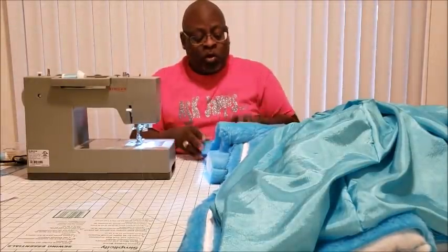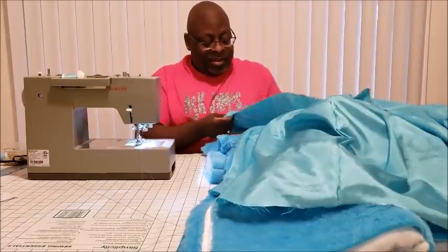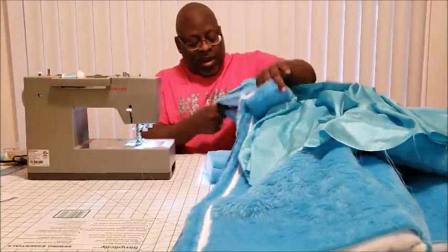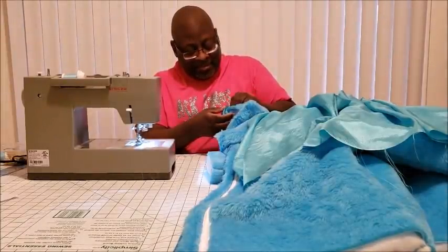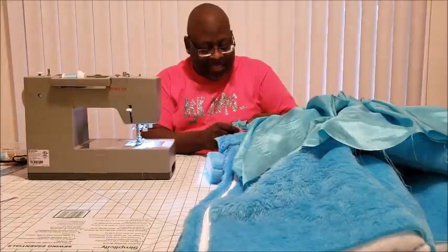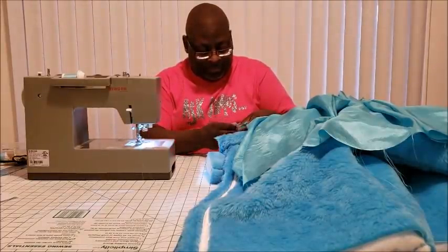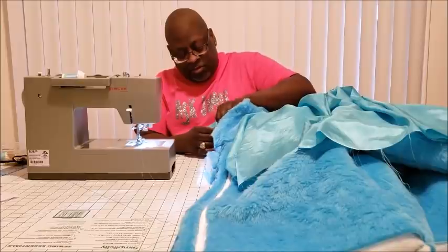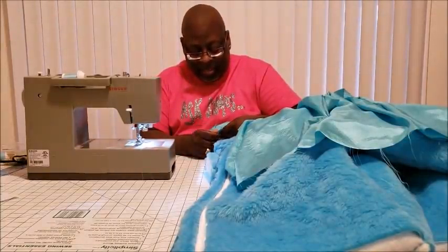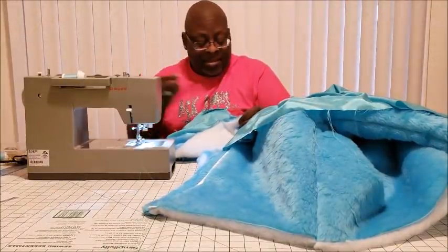We're going to start right with the hood. You're going to go center seam to center seam at the top of your hood, and pin the right sides together. You should be looking at the actual seam — the inside of your lining — and you're going to pin all the way down around your hood to where your zipper actually starts.